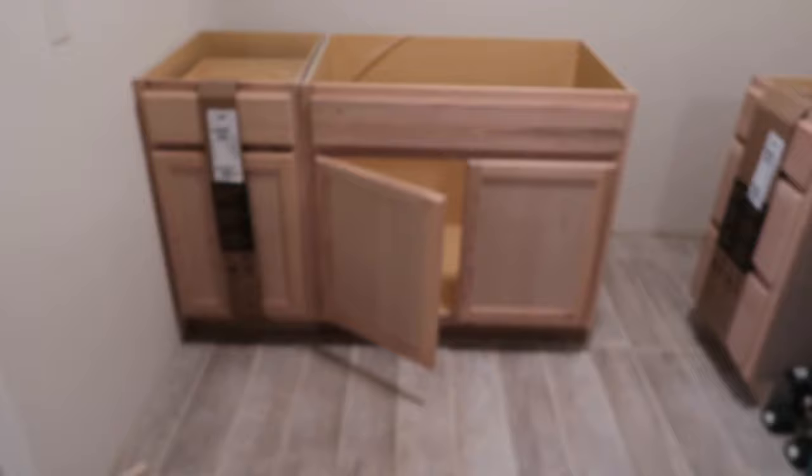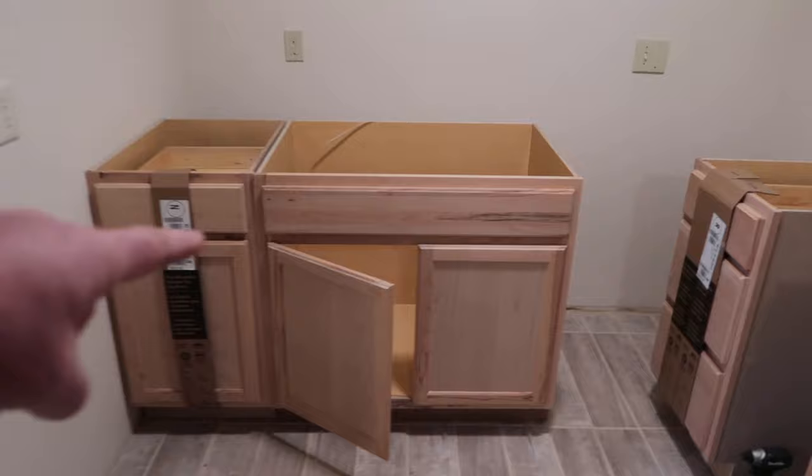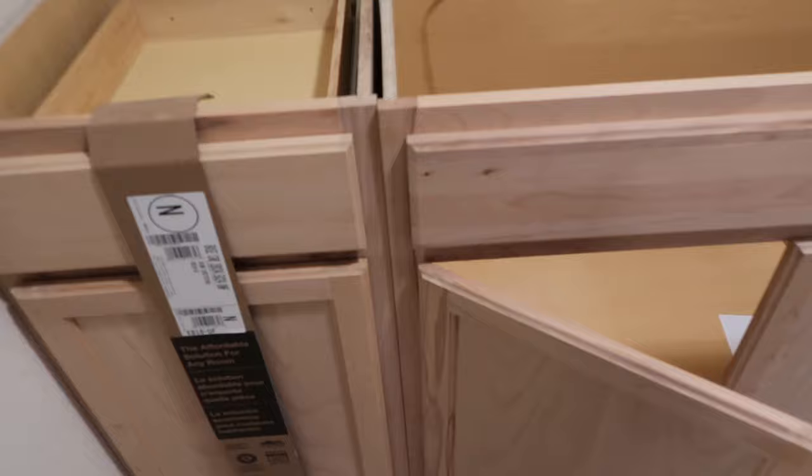Welcome back to Two Minute How To. Real quick, I'm gonna show you how to screw some cabinets together for installation. So we're working on this apartment. We've got some stock cabinets right here we picked up at Home Depot. And what I'm gonna show you today is the proper way to screw these cabinets together. Let's get right into it.